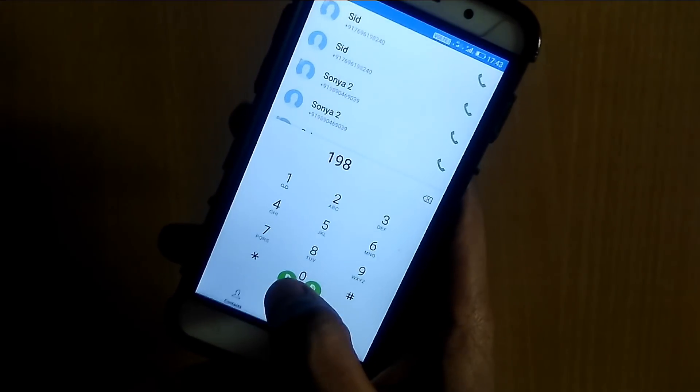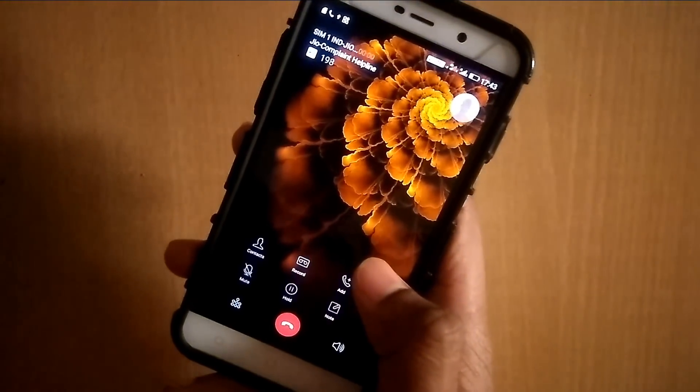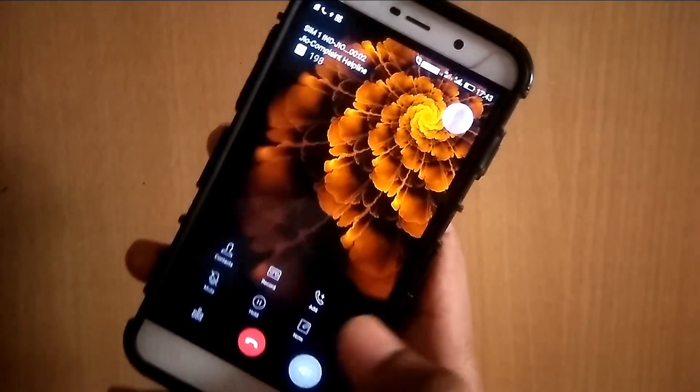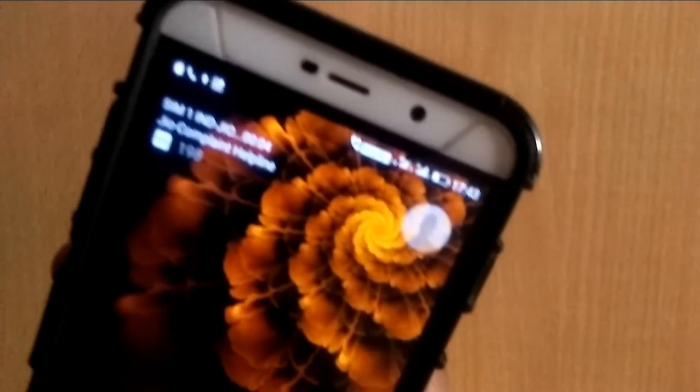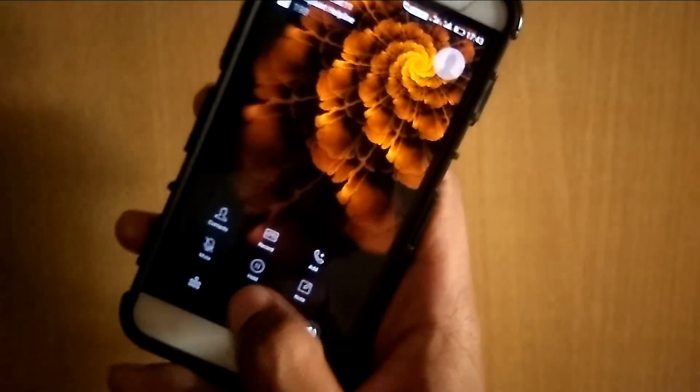Now let's check whether VoLTE is working or not. The symbol shown means VoLTE is active. Call a random number, select India, and as you can see the call is working fine. That's about 9 seconds, so let's cut it.